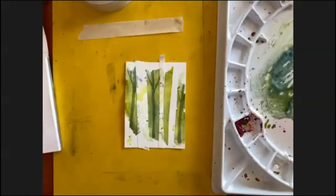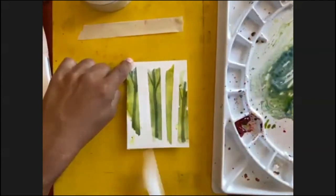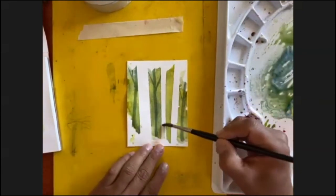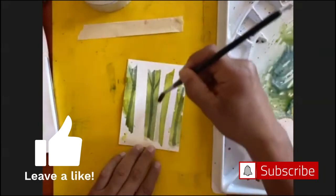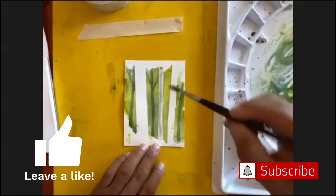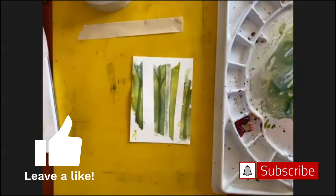Look at that — it just creates a nice negative shape. Then you can actually fill that in. Let's say we just kind of fill that in with a lighter tone, or maybe just fill in one of them with a lighter tone here. Maybe a little bit darker. So again, that's another way you can create using tape to mask off a certain area.